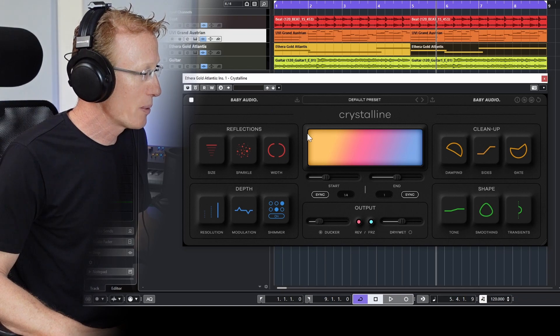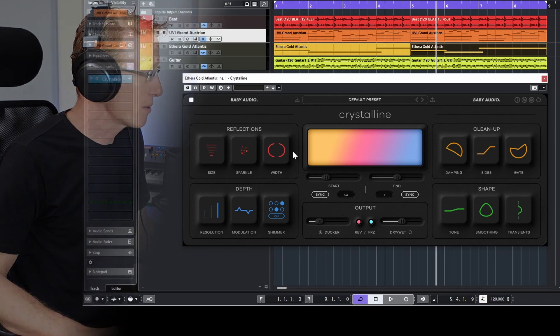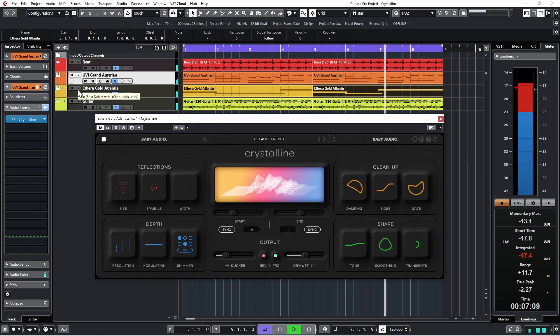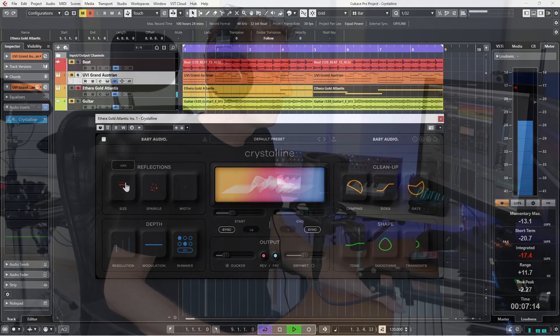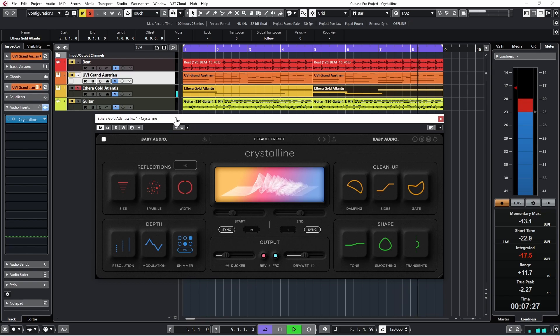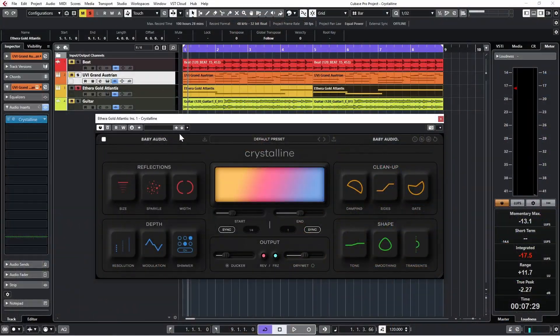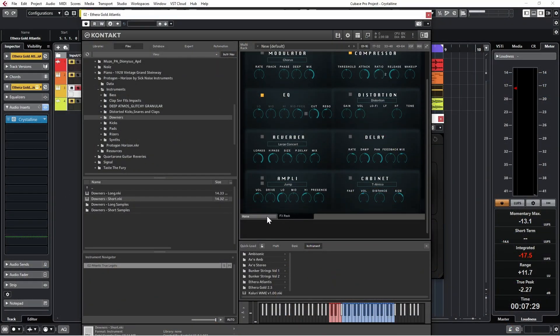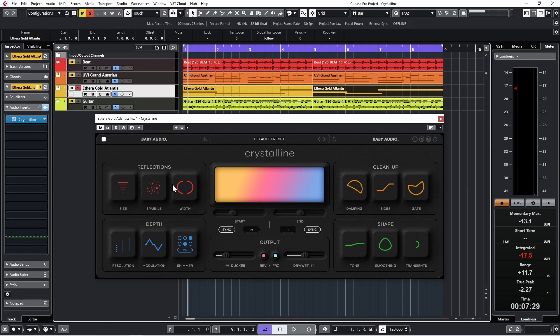Let's have a listen and play with some of the controls. I'm going to take Size all the way down, flattening things. The singing is Clara Sriracha and I'm using the Aethera Gold Atlantis, which you can find on my channel — a great Kontakt library for vocals. You can definitely hear the Sparkles, Width, and Size in action.